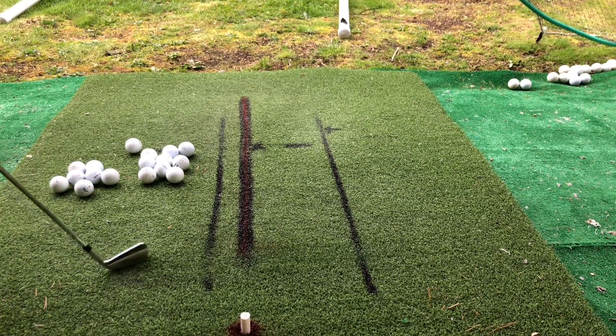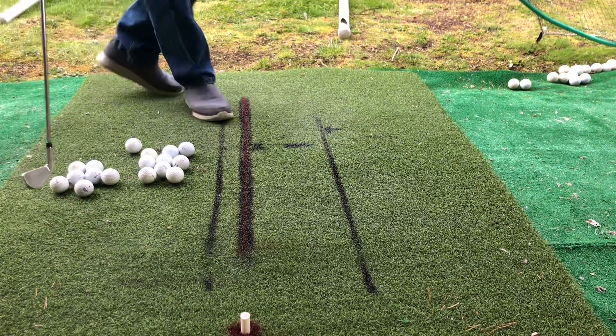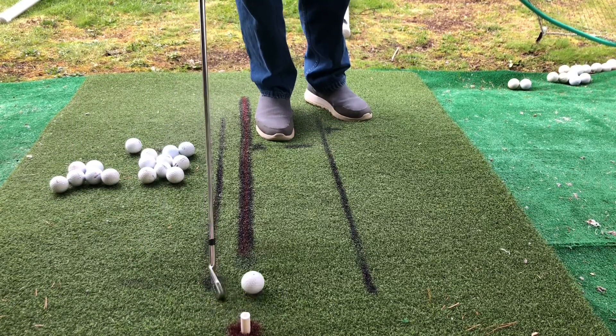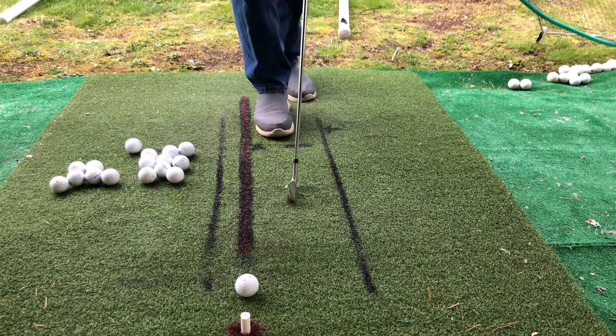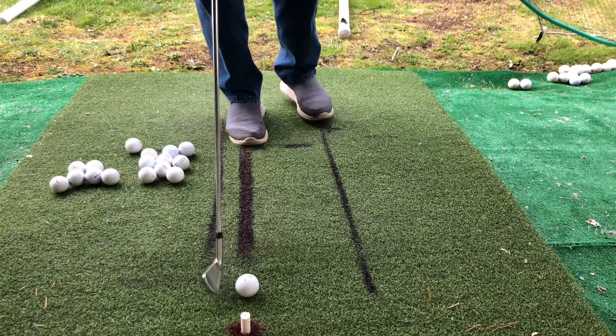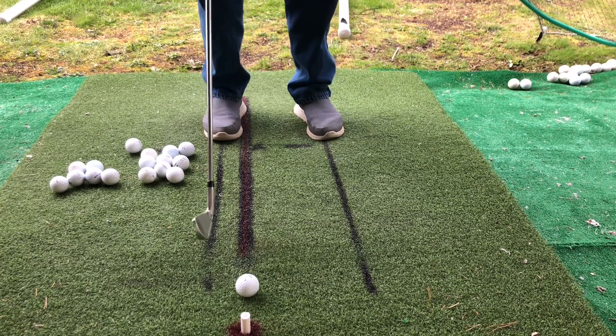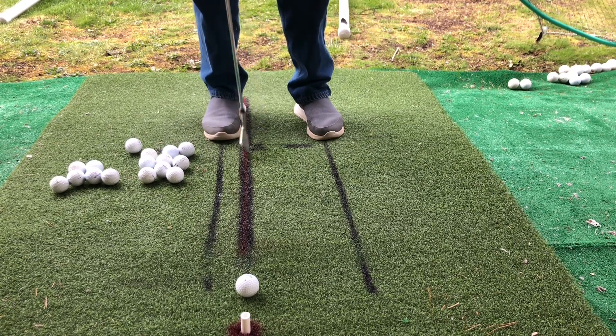Okay, so now I've got my four iron and I'll be doing a few pitch shots. I set my hands, set the club, set my feet. I've got the pitch lines here — I'll play the pitch ball right off the inside of the back foot.